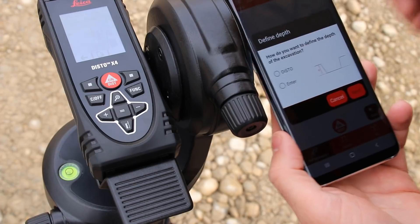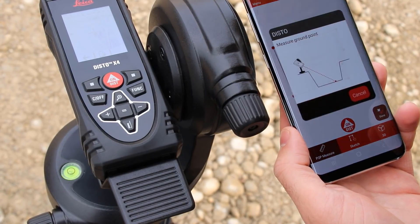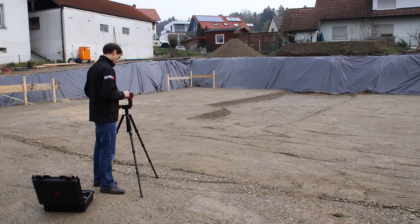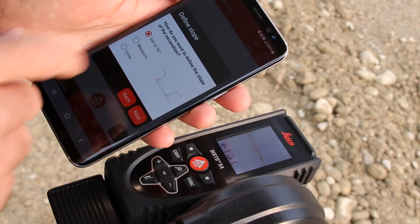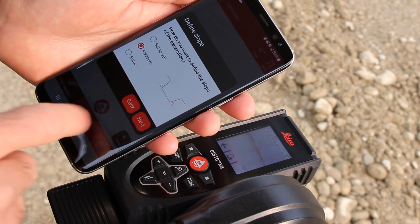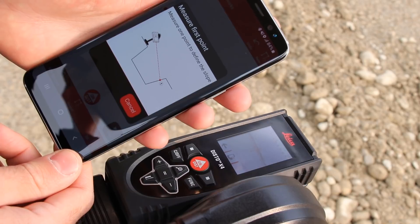When you have completed the outline, measure a point on the ground to define the height of your excavation. You can also enter the height manually. Now measure two points on the slope to define the angle of excavation, or choose 90 degrees, or enter the slope manually.